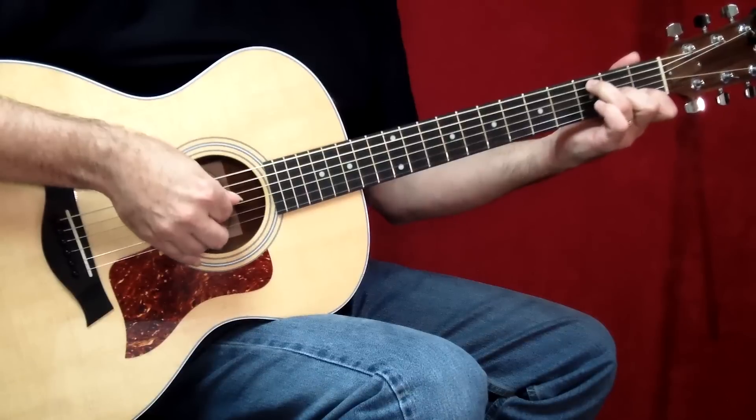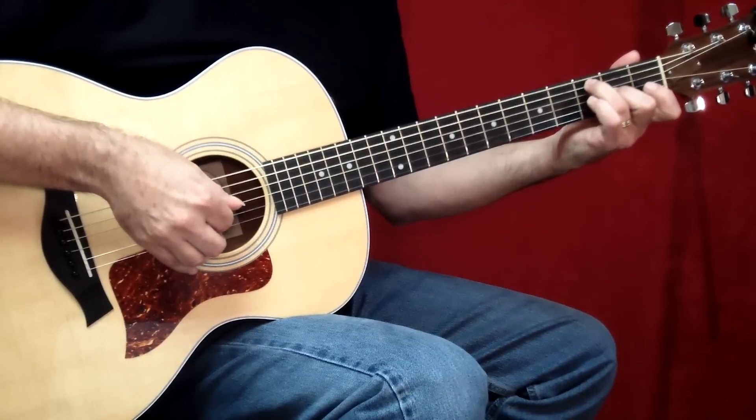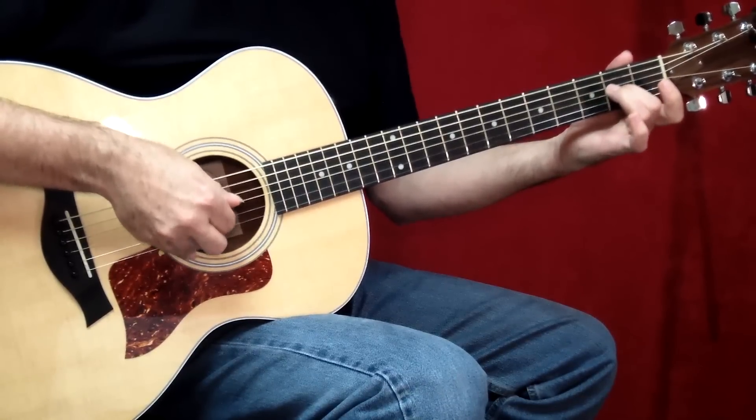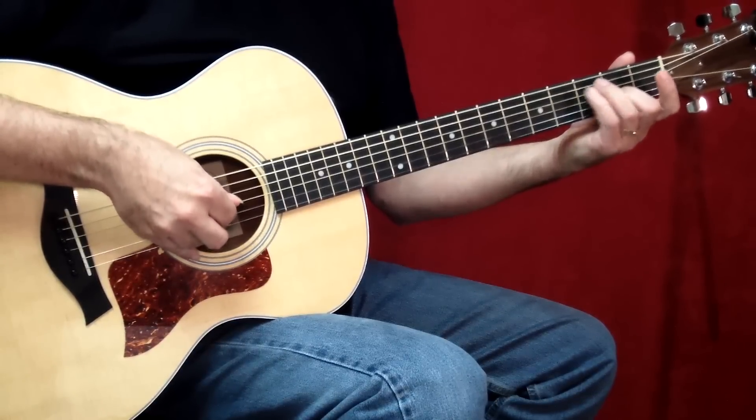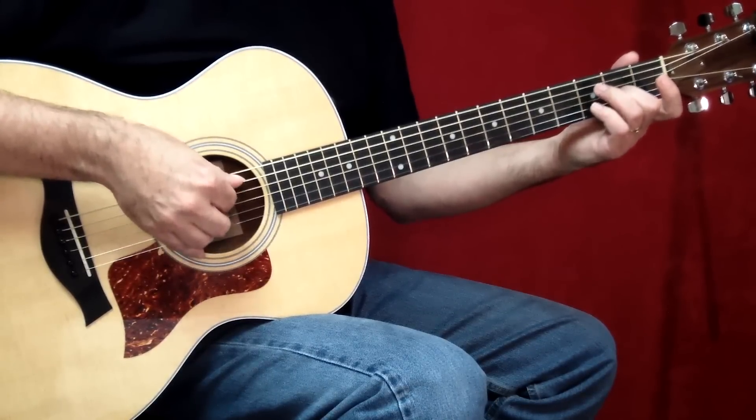And then I'm going to take my pinky. It's A, the pinky hammers down, and then the open B string. And then we start again.